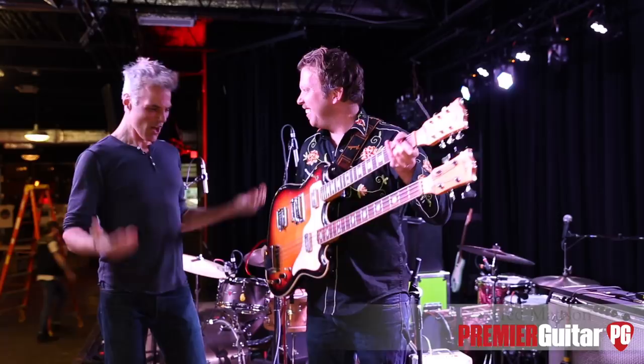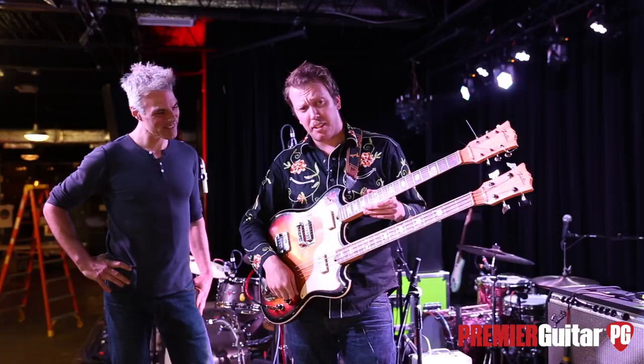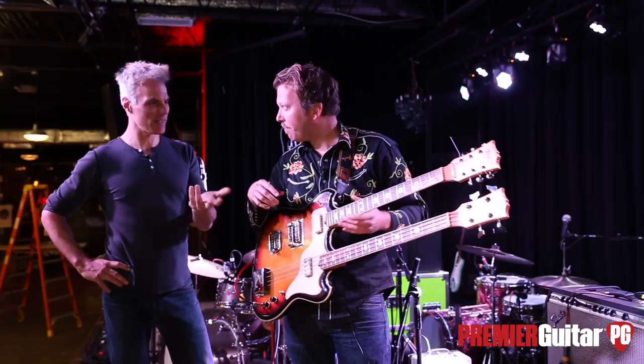Let's start with this crazy guitar. This hails from Japan, and I found it on eBay. It's a brand called Telestar, which Eastwood is starting to reissue, strangely enough. I've been using this thing for like 10 years.